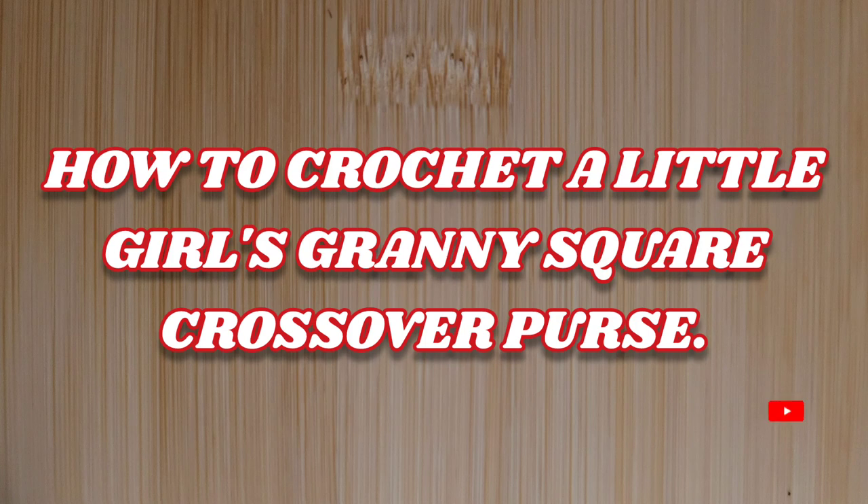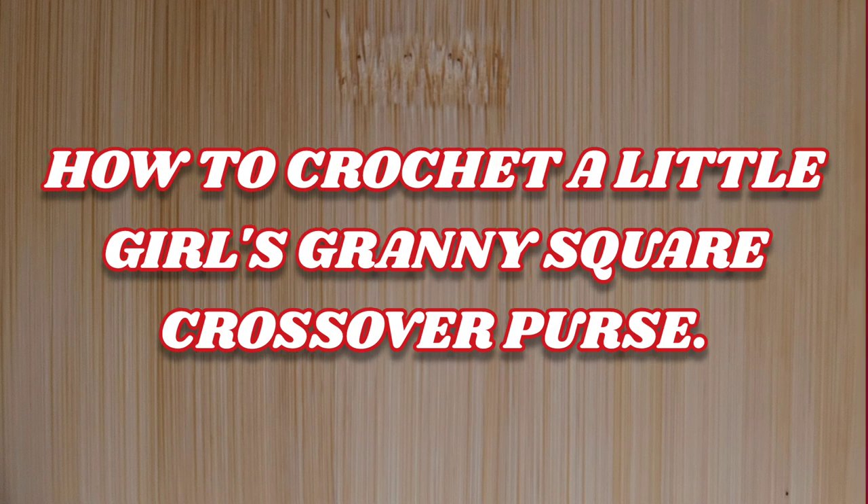Hello everyone, welcome to Camtai Handmade Creations and another tutorial. Today we're going to learn how to crochet a little girl's granny square crossover purse. That's a lot to say. So as always, I don't like to dawdle, so let's get started.